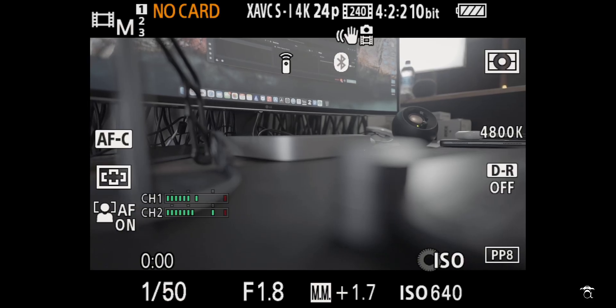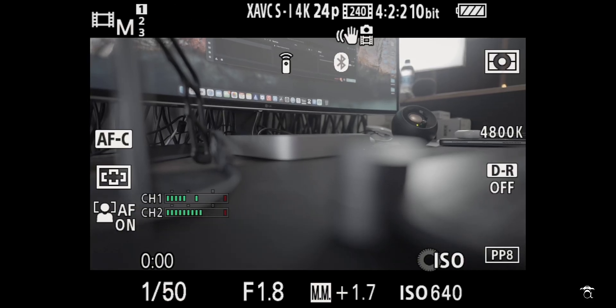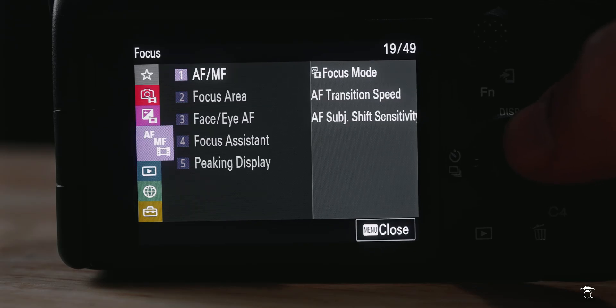You ever watch a tutorial on a camera channel and they're able to show their settings on their screen — actually record their screen, not just have a camera recording their flip screen — and then you go look it up and you're like, oh, I gotta buy a recorder just to do that, like an Atomos Ninja 5 or something like that? Well, you might not have to.